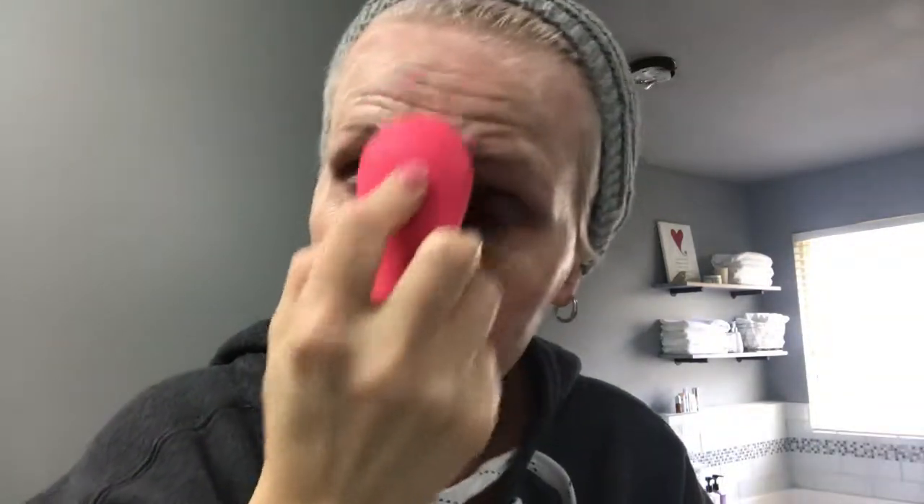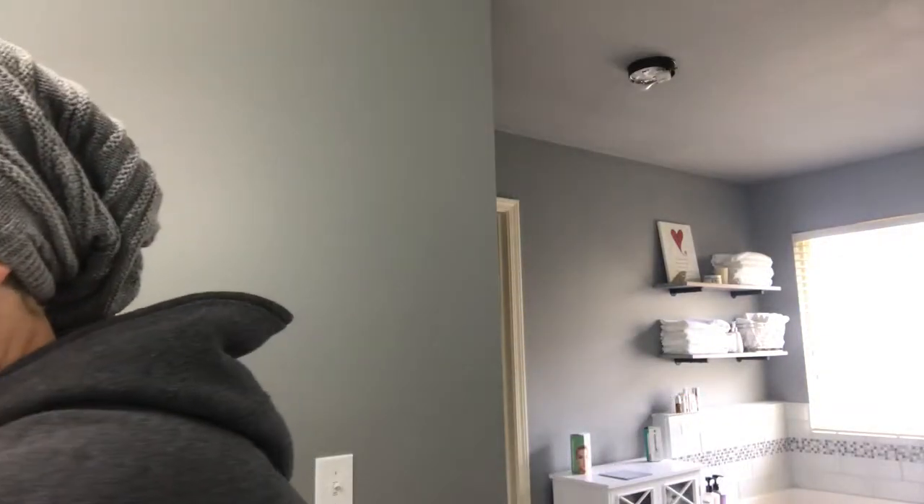We're just gonna start cleaning my face. I wish you guys could hear it — it's literally like a massage for your face. It feels great. Get the forehead, get all those little trouble spots in the hairline. Oh yeah, I like this — I could just do this all day. All right, that's pretty good. Give my face a rinse.